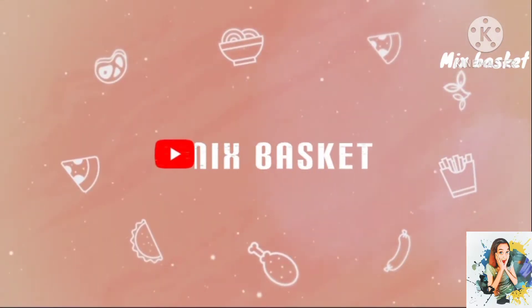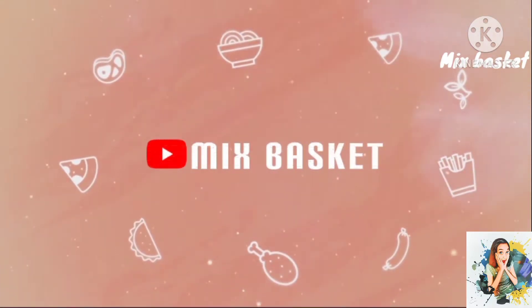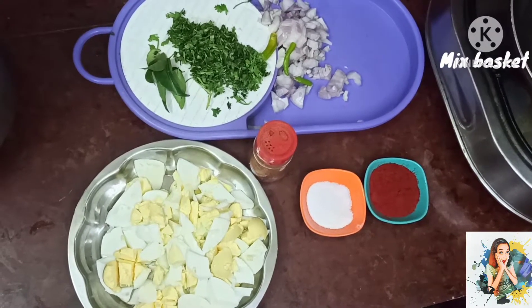Hi friends, welcome to Mixed Baskets. We are working this day. We are using the cauliflower.